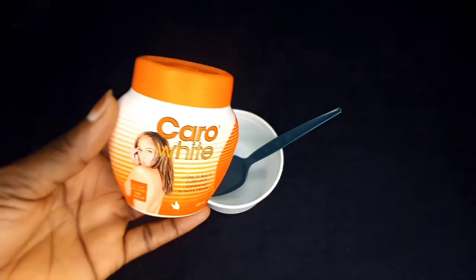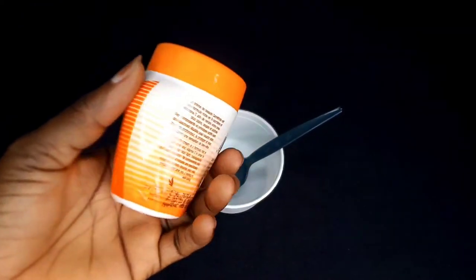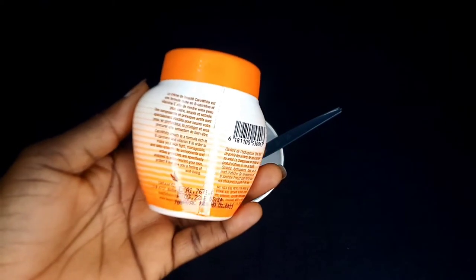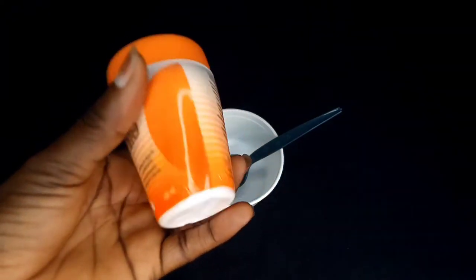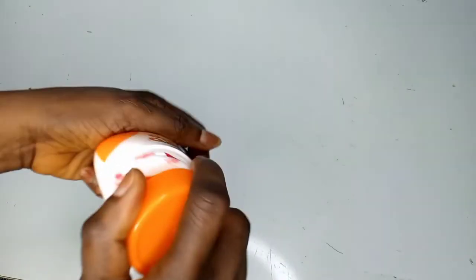The first thing we'll be needing is a clean bowl and a mixing spoon, followed by our star of the day — the Carrywhite cream. The Carrywhite cream is a formula rich in beta-carotene and vitamin E, and it helps improve your skin tone and deeply nourish your skin.